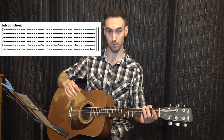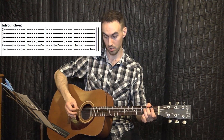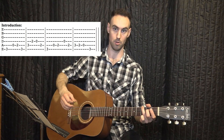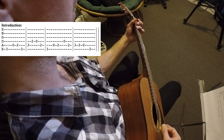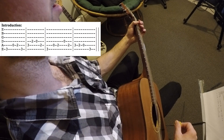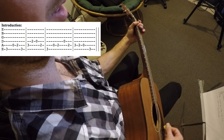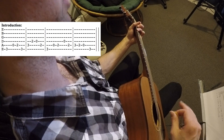Then it's zero or open on the fifth string, the A string — you're not pressing any frets, just playing it open. Then it's two on that same string. Then it's three on the lowest string again. So those first four notes are: third fret lowest string, open on the fifth string, second fret on the A string, then third fret on the sixth string. And you play it with this rhythm.